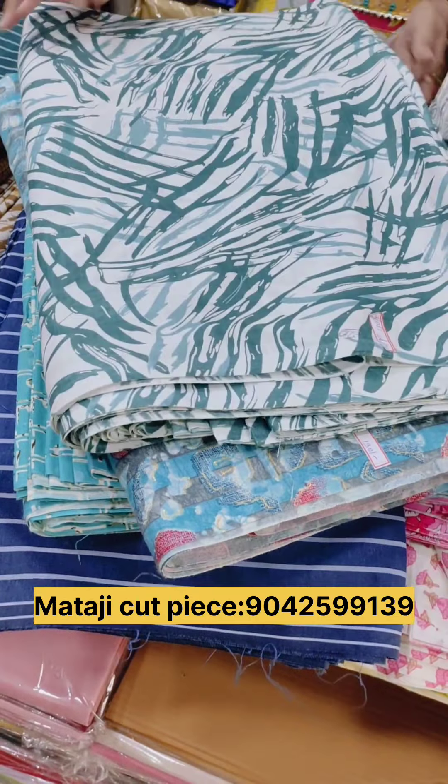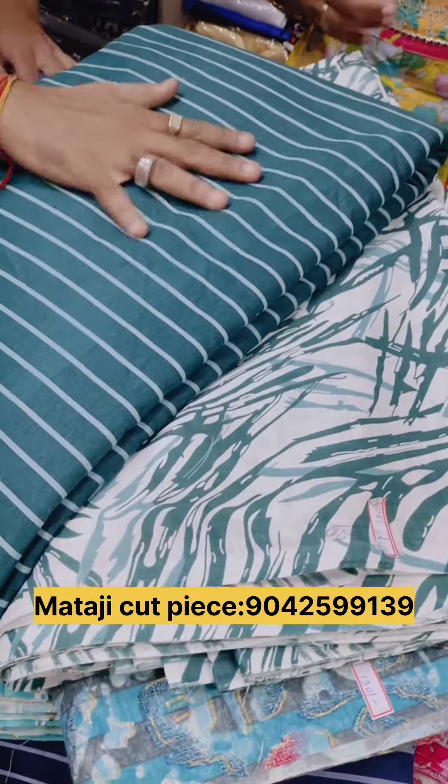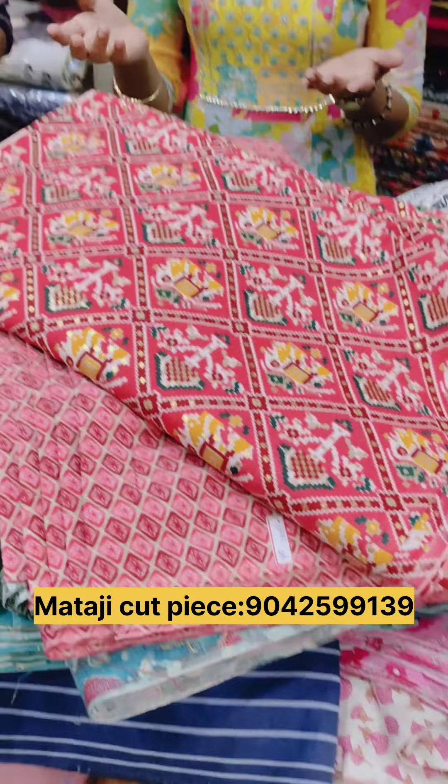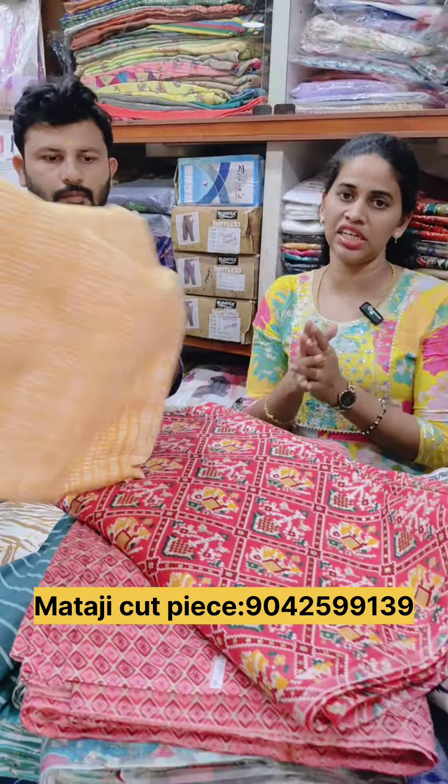You can get mixed and match, or you can get all the same — blouse, top, or pant. You can get all the same and stitch it online.